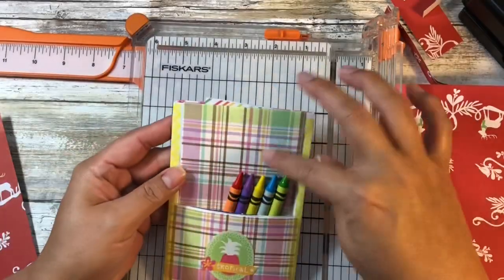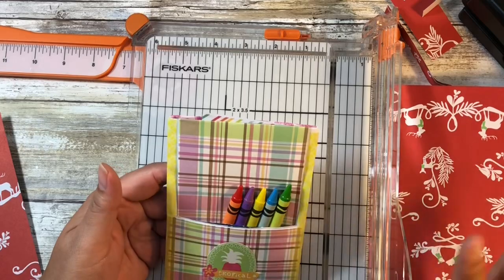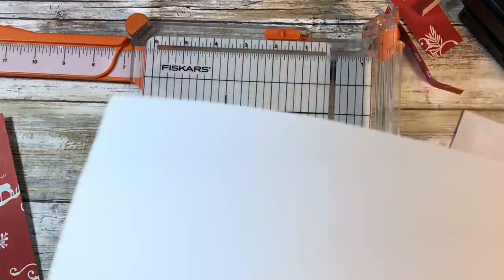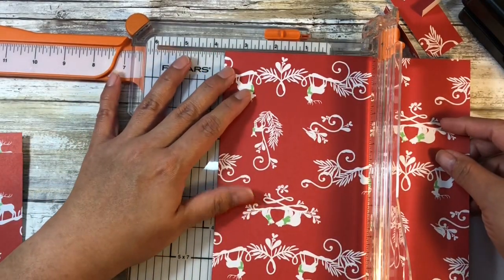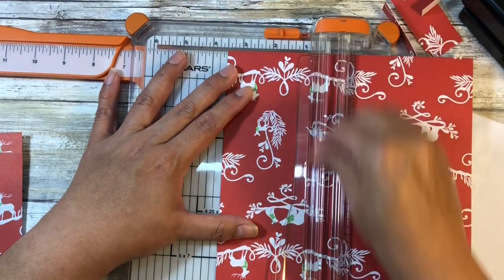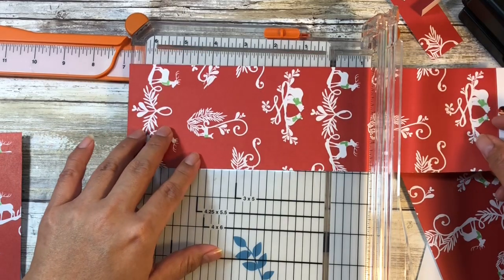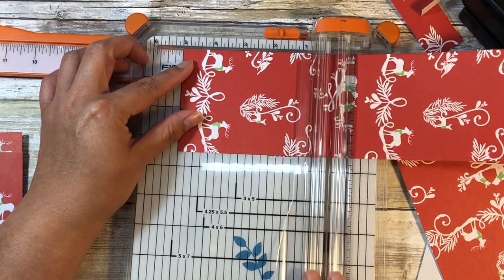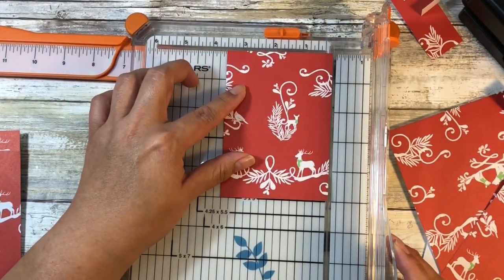For this next piece of paper, we're going to cut another piece and see how it works. This one I actually want to cut thinner than the four inches, so we'll do three and a half inches. Once I put it together you'll see why. It can also be shorter than seven inches, so we'll do five. So we've got a five by three and a half inch piece.